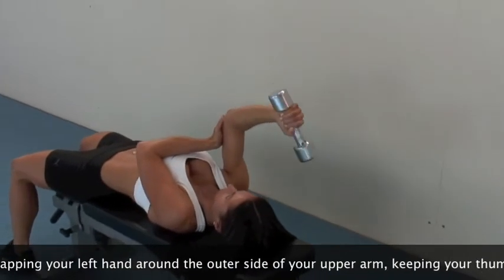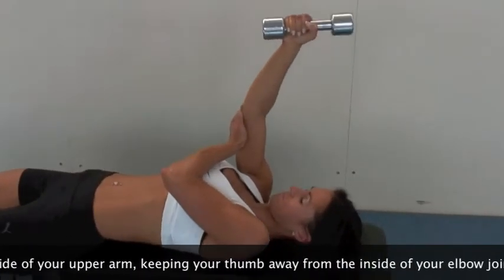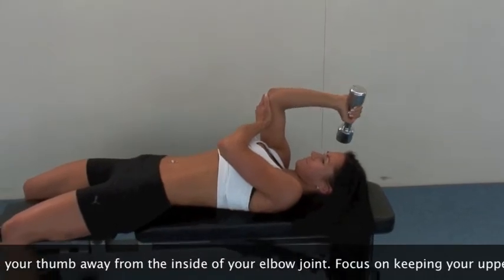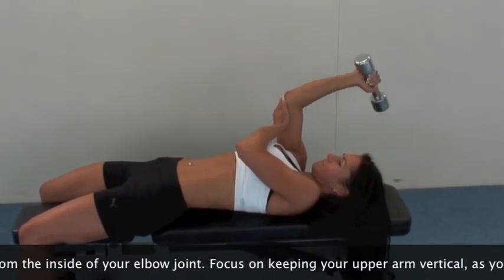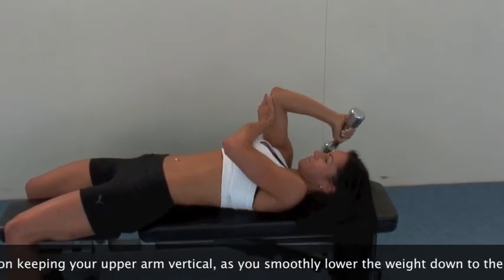Focus on keeping your upper arm vertical as you smoothly lower the weight down to the side of your head, taking care not to hit your head with the weight. Exhale as you lift the weight back up to your starting position.